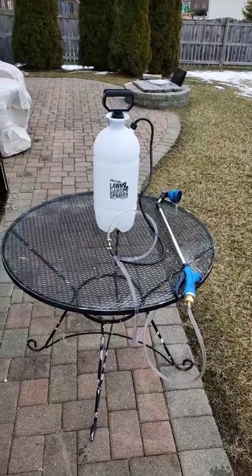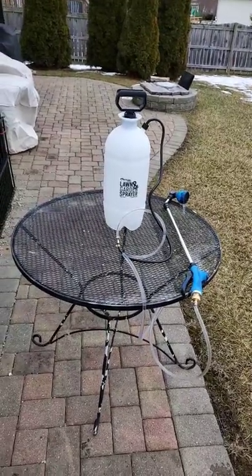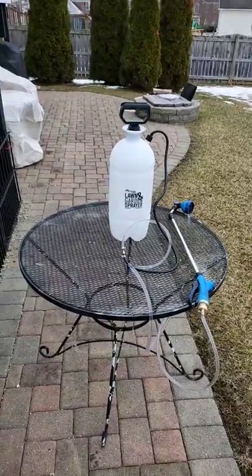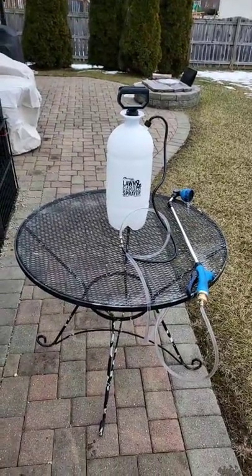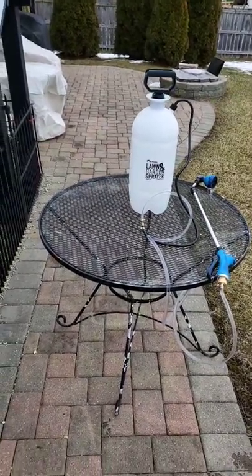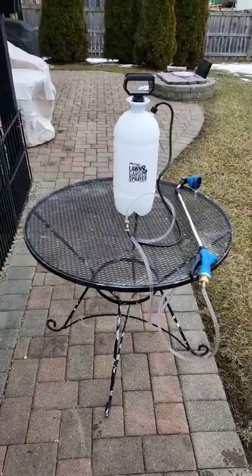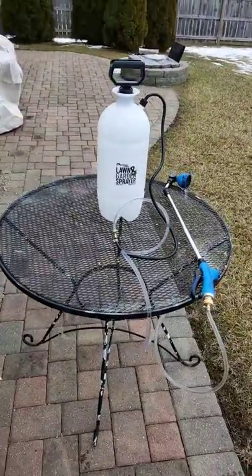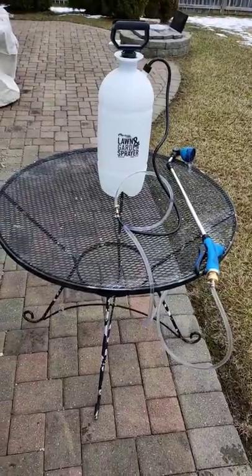I saw something like this on YouTube and thought it was kind of neat, so I started working on this contraption. It's just a two-gallon pressurized lawn and garden sprayer, and then I got some hose, some hose clamps, and some brass fittings and put that together.